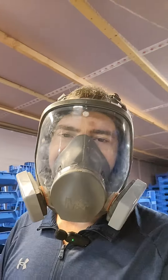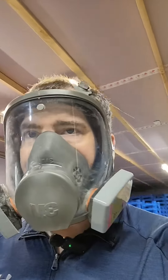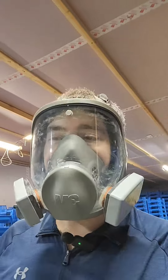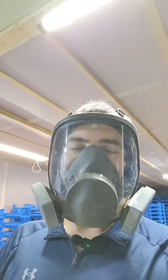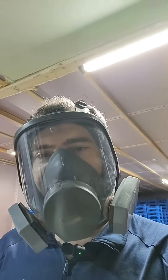We're always wearing this full-face respirator to protect lungs, eyes, face, etc. Because frass is an allergen. If you don't have allergies, you will develop allergies with enough consistent time, exposure, and frequency to the mealworm frass.